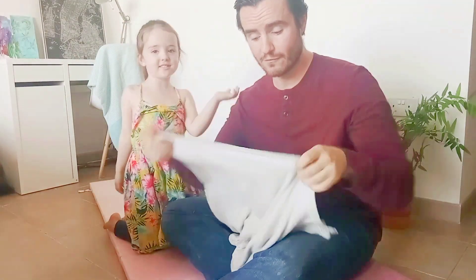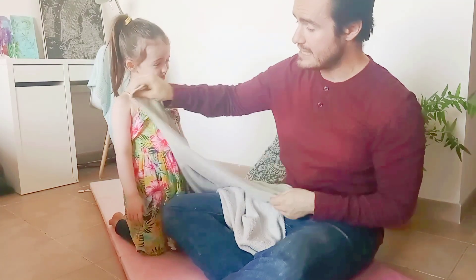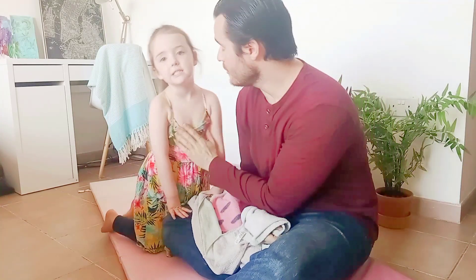For our little supergirl to fly, we need to look at two things about safety first. With a towel — any normal bath, puddle, or beach towel will work. We want to make sure it's broad enough, so it at least reaches from Mia's shoulders down past her hips, down to her knees. Mia, how old are you? Four! Four years old.